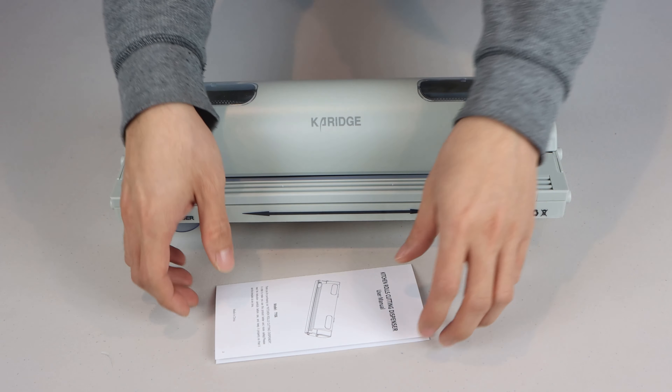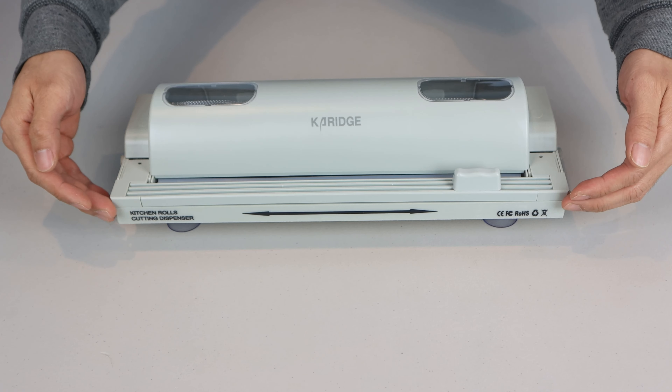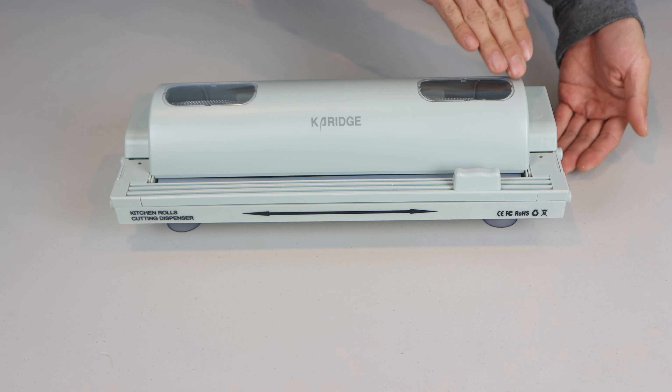You'll receive the Kitchen Roll Cutter and a brief illustrated user manual. The tool measures 15 inches wide, 5 inches deep, and 4 inches tall.